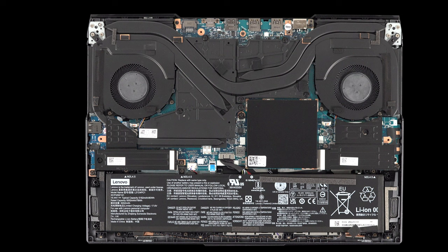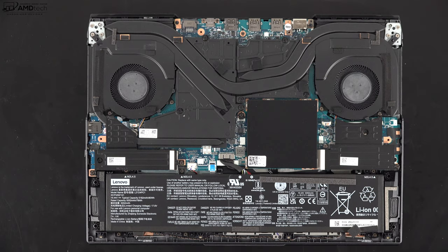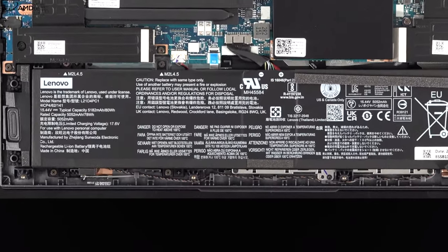Unfortunately it doesn't have Wi-Fi 6E, which I would have liked — it has Wi-Fi 6 and Bluetooth 5.1. The good news is the Wi-Fi card is slotted, so you can swap it for Wi-Fi 6E if you want. Both Wi-Fi and Bluetooth are working well with no issues and good speeds.